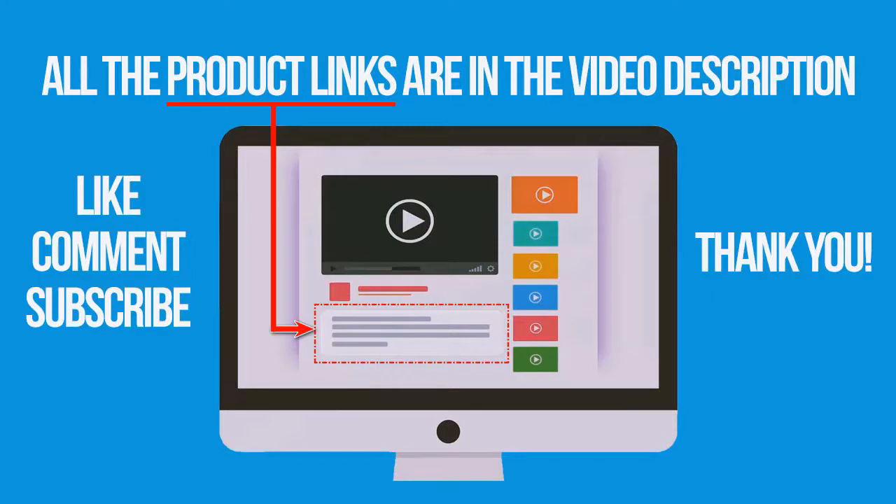If you're interested in buying one of these products, links to all the products mentioned in this video are in the description down below. If you like and found this video helpful, don't forget to give a like, comment, and subscribe. Thank you for watching.